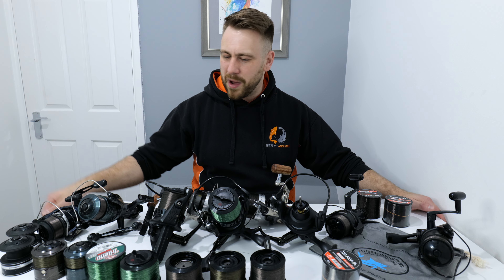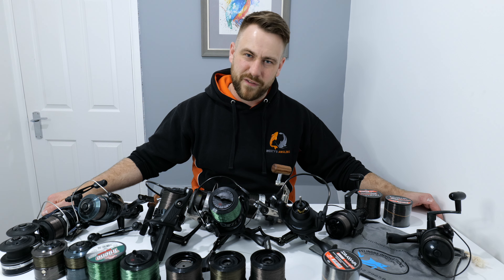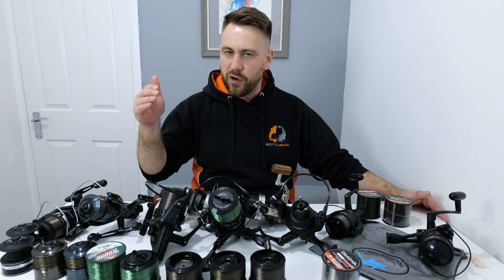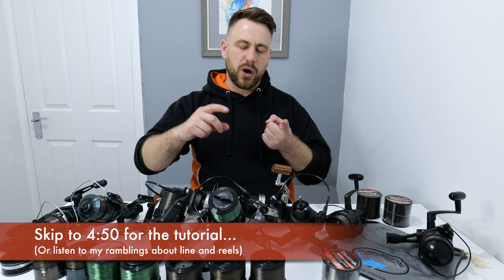As you can see I've got some of my reels laid out in front of me here. You might be thinking, Westy, you've got a problem buying fishing tackle — you're probably right. But these have all got different purposes; they're all for different methods of fishing. As you know if you're following the channel, I do all different types of fishing.